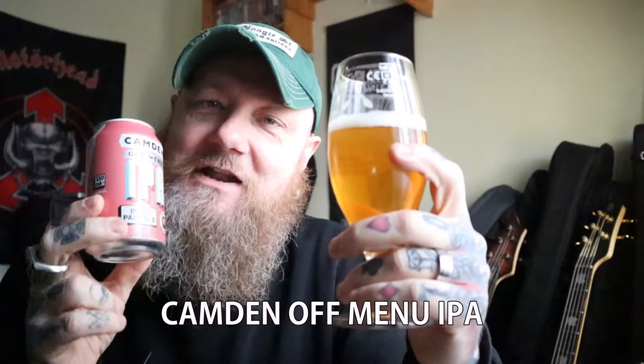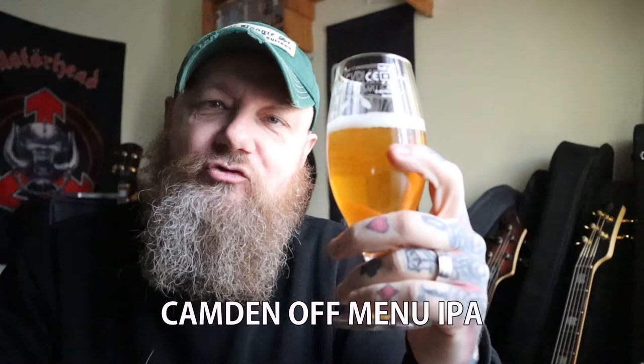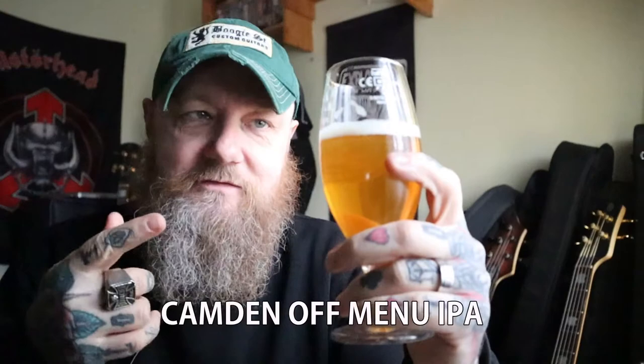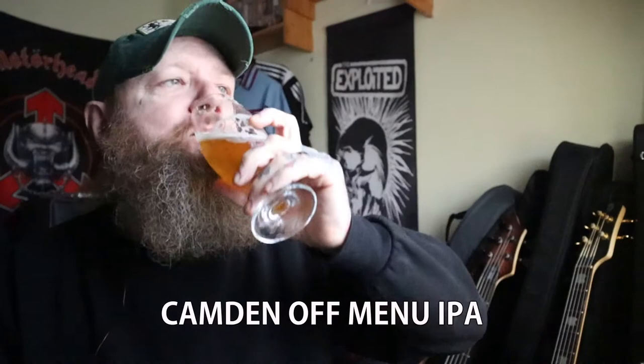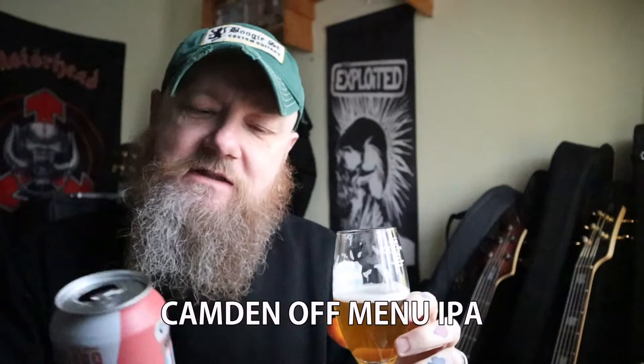I'm going to give that a 9 out of 10. I do like this and I could probably drink a lot of it. I've heard that they do this on draft in the Fuller's pubs — they've got some agreement with Fuller's, and the Fuller's pubs are now selling some Camden stuff. So I may have to check this out next time I'm in a Fuller's pub. Really good. Well done, Camden — that is a winner. 9 out of 10, recommended.